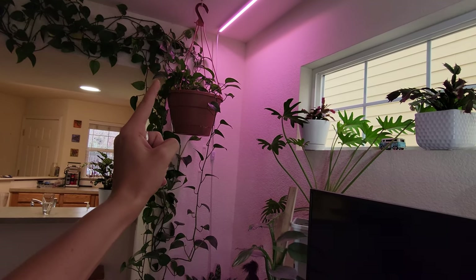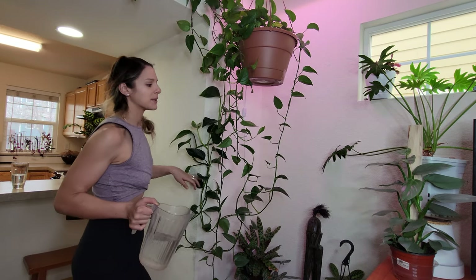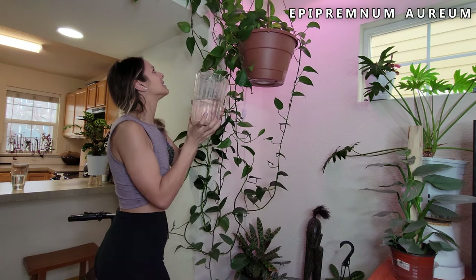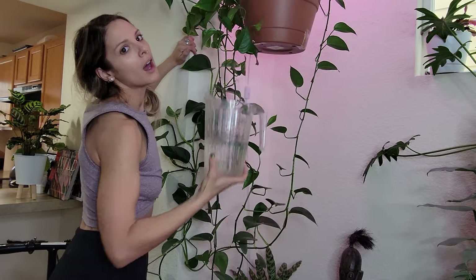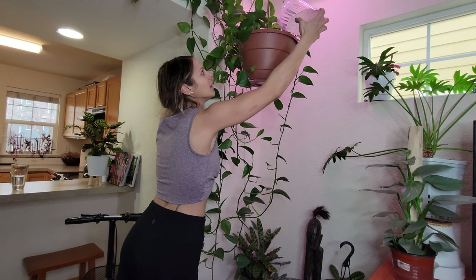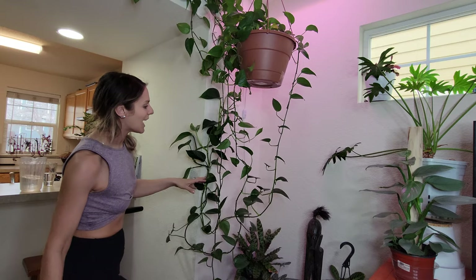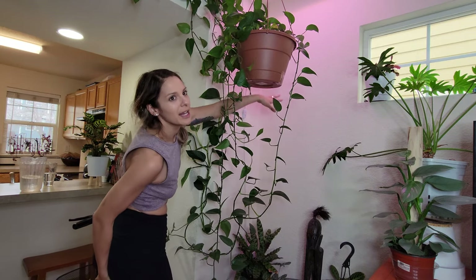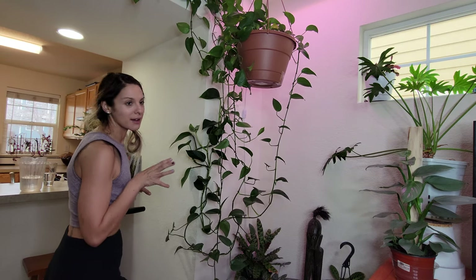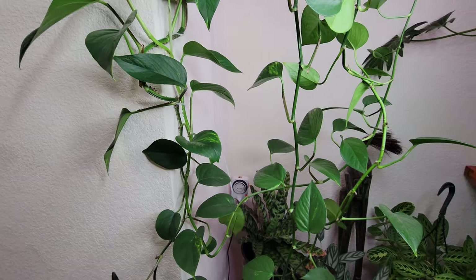Over here I've got a plant and then this guy up here - let's see if they need water. This guy feels very very light and I can see some yellowing leaves, so again another plant that's gone longer than I'd prefer without watering - but it is what it is. I had this plant propped up with a canvas painting up here, and this guy had fully attached himself and the leaves started getting really really big. Let me bring you in closer to show you.